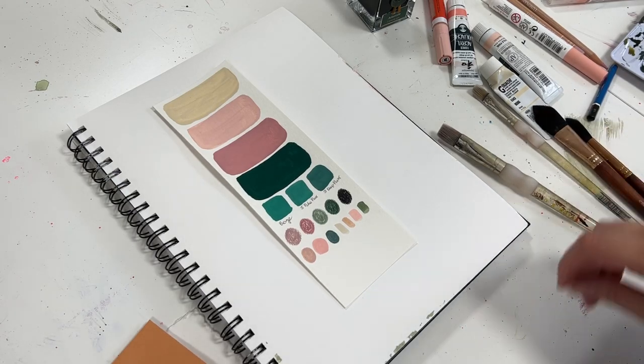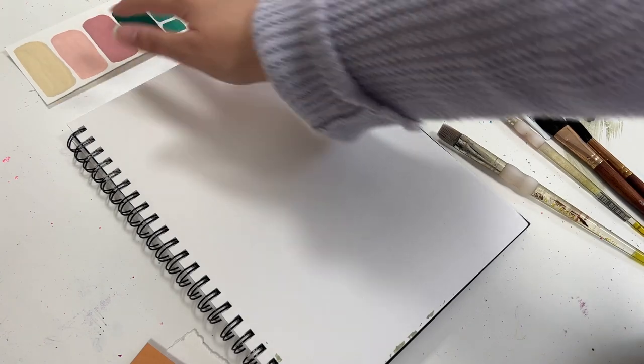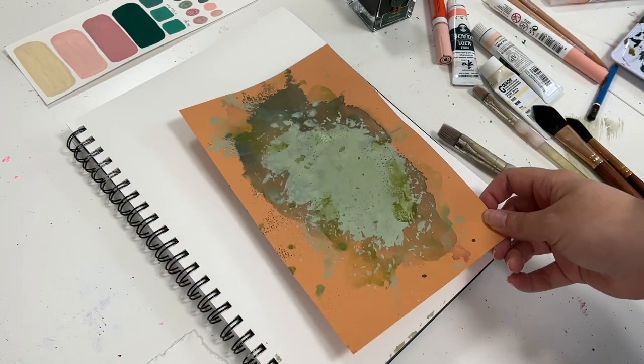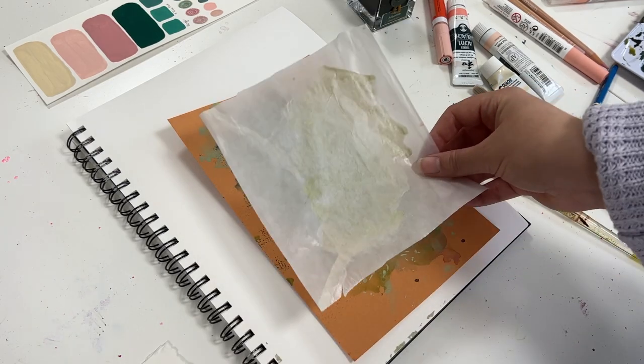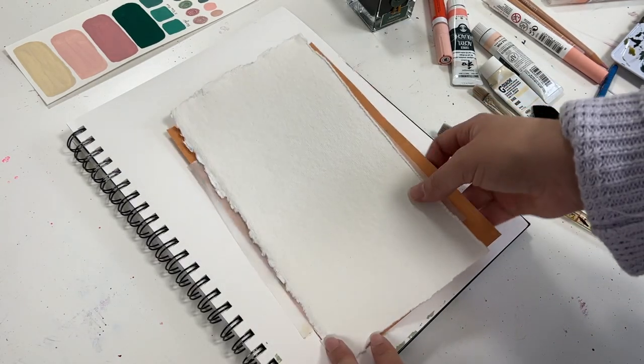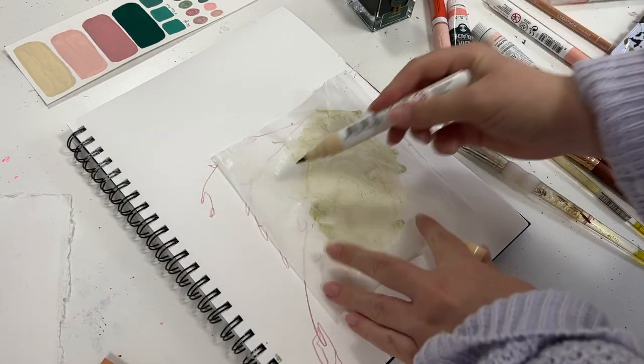Hello everyone, Leah here. In today's video I thought I'd take you along for one of my exploration, experimentation, mixed media paintings where I'm going to be using the technique of painting on a surface and transferring it onto the actual canvas that I want to create my art onto.